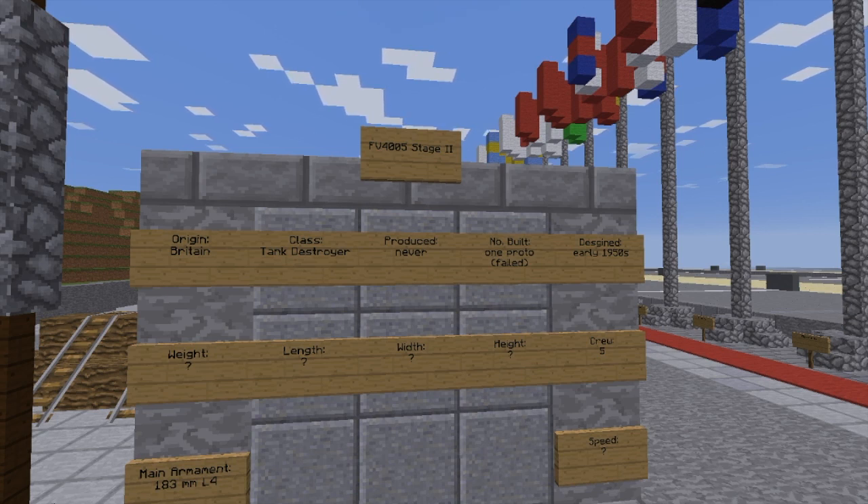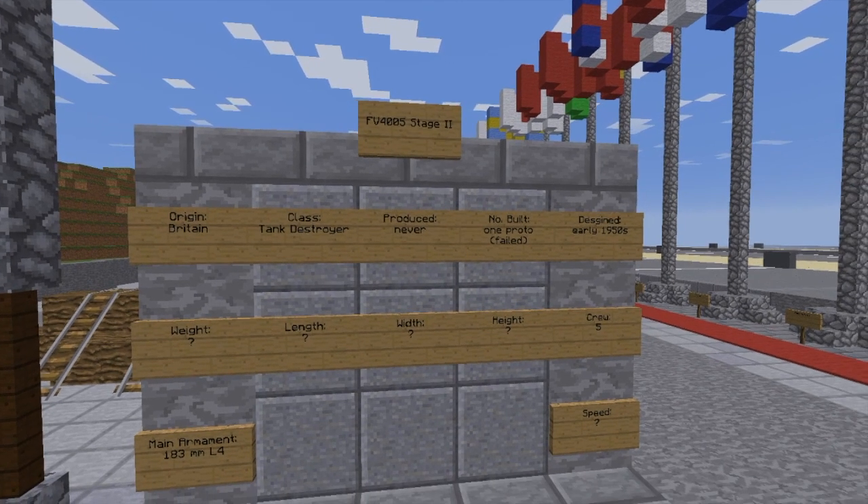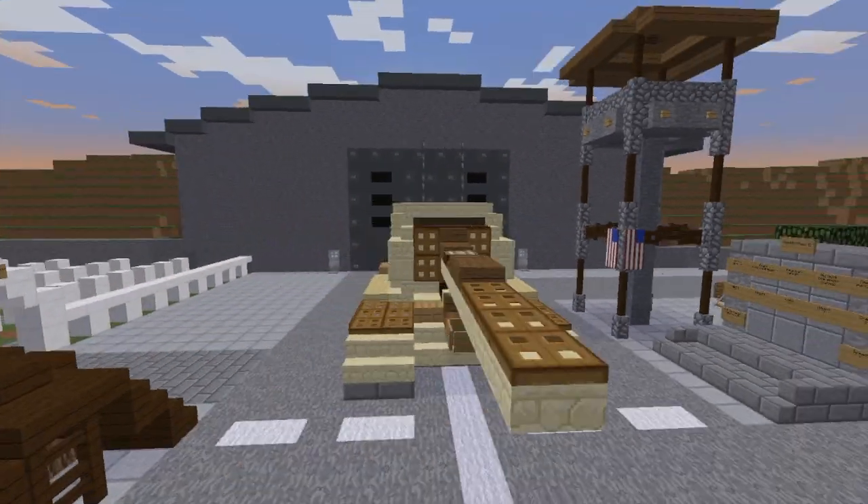Weight, length, width, height — no info I could find on any of them, nor speed either. It had a crew of five, or at least it would have, and its main armament would have been a 183mm L4 gun. That's the vehicle — I think it turned out good.